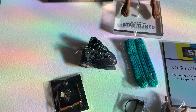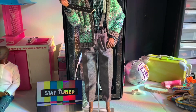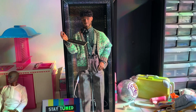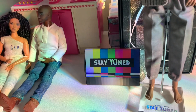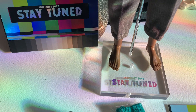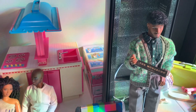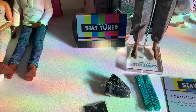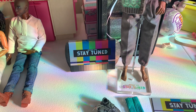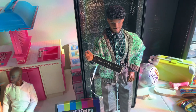Here he is on his doll stand without me doing anything extra with him. The doll stand says "Stay Tuned" because that was the event name, and his tag confirms he's a Monarch. I'm going to put his shoes on and put his glasses on — those are the only two things I'm putting on him right now — and show you how he looks with his glasses and his shoes.